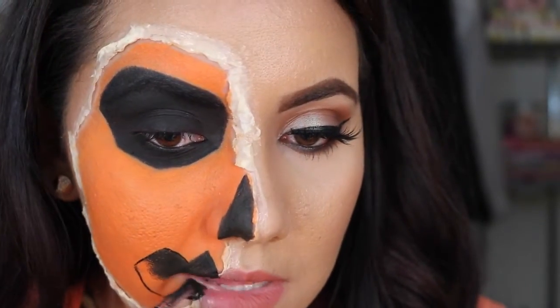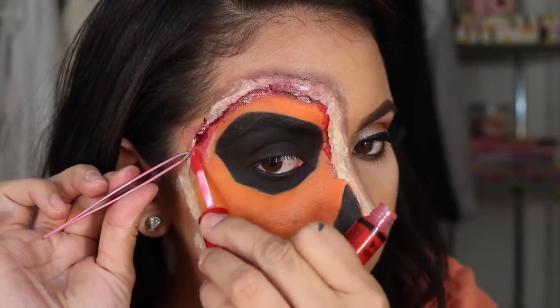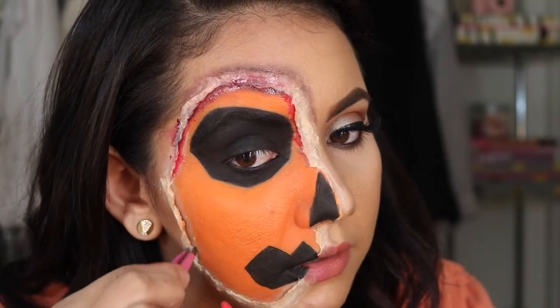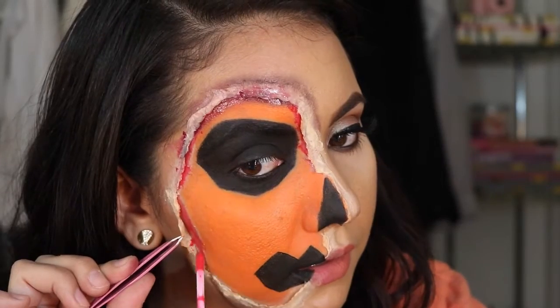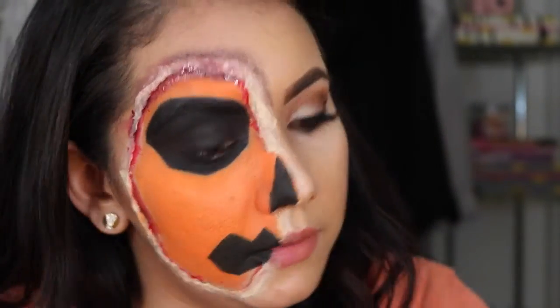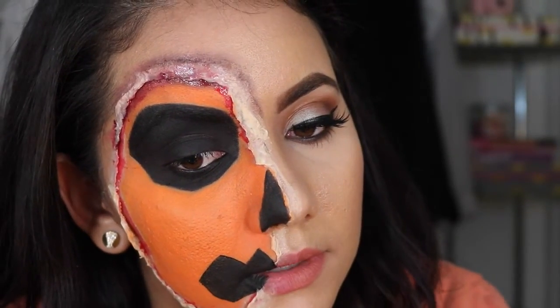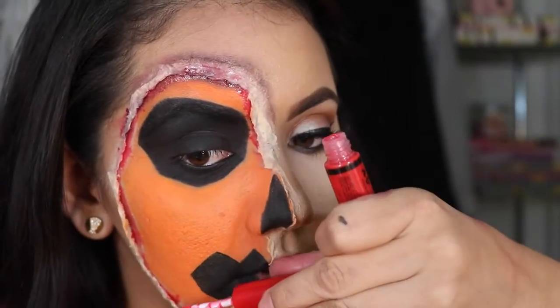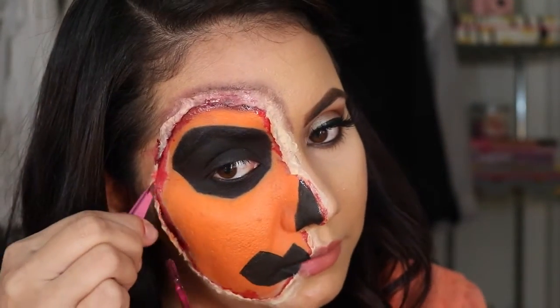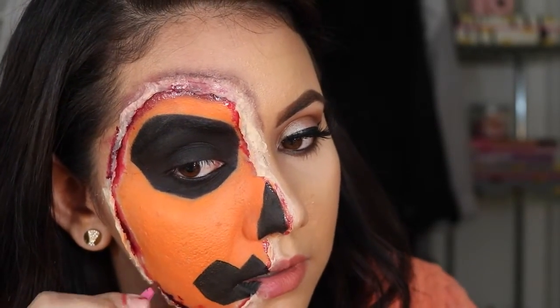Make sure you set everything, because you don't want it to start creasing while you're out partying or trick or treating. Now I'm grabbing a red lip gloss from NYX and adding it under the latex — it makes it look like blood. I really liked how that looked. I got this technique from Alex Faction. I also grabbed a burgundy-ish lip gloss from Anastasia Beverly Hills and added that in the same areas.